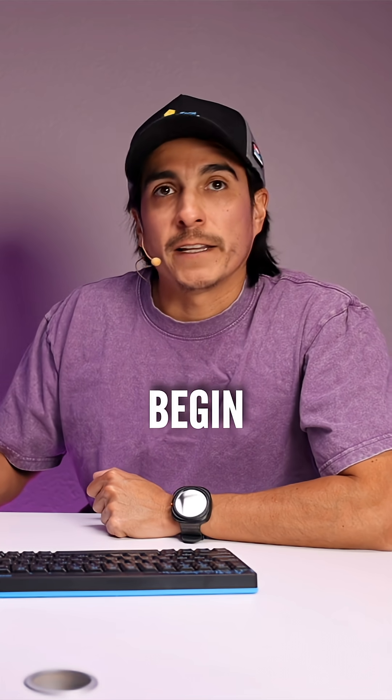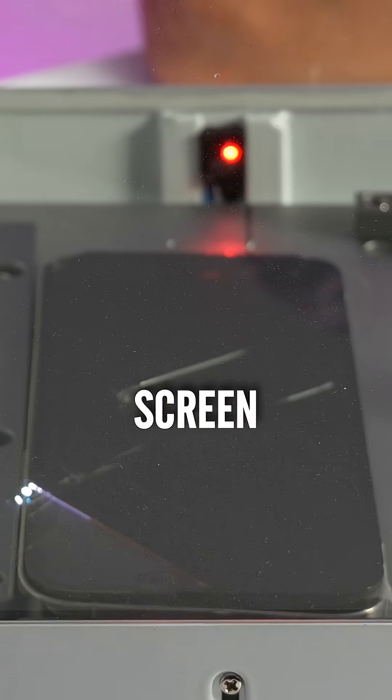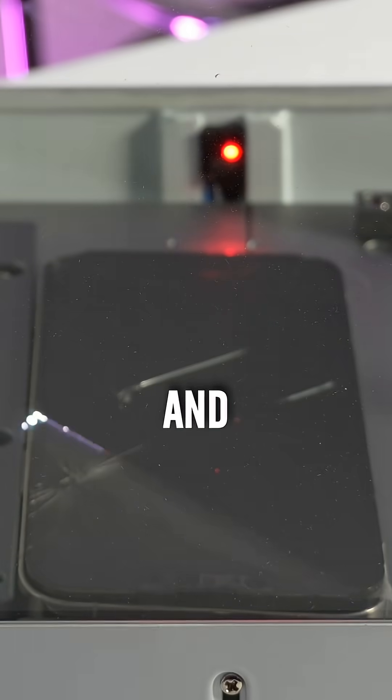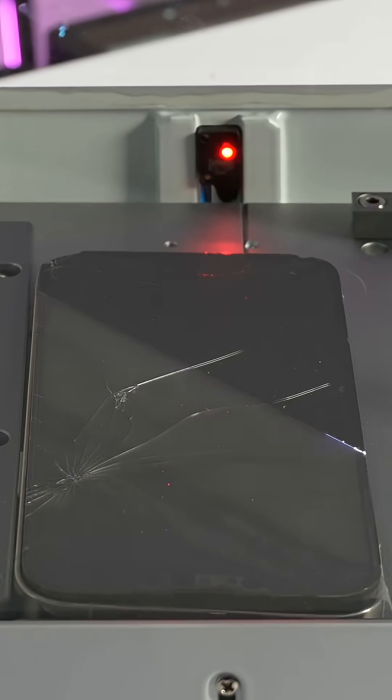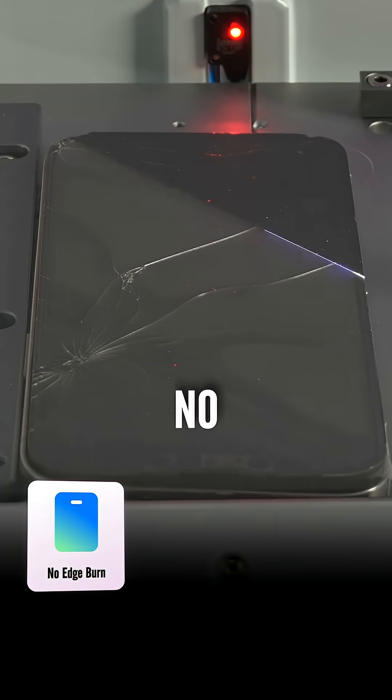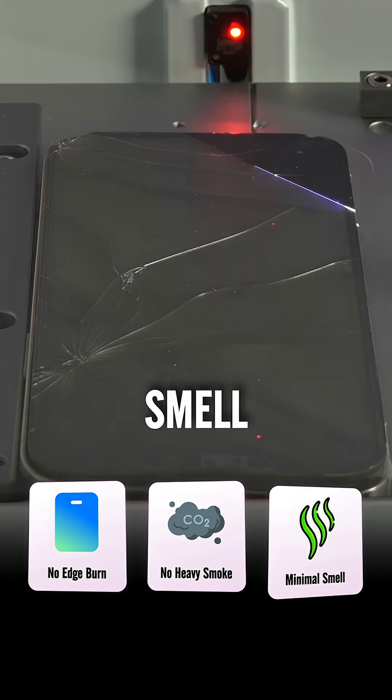Once we hit print, you'll see that the screen will begin lasering. And there we have it — screen is going. The laser is running and the noise level is pretty low. You can hear the UV cooling fans, but nothing inconsistent. No burning on the edges, no excessive smoke — I don't really smell much either.